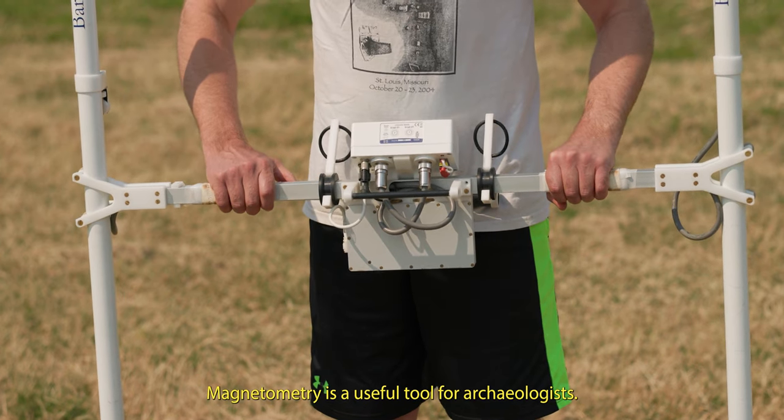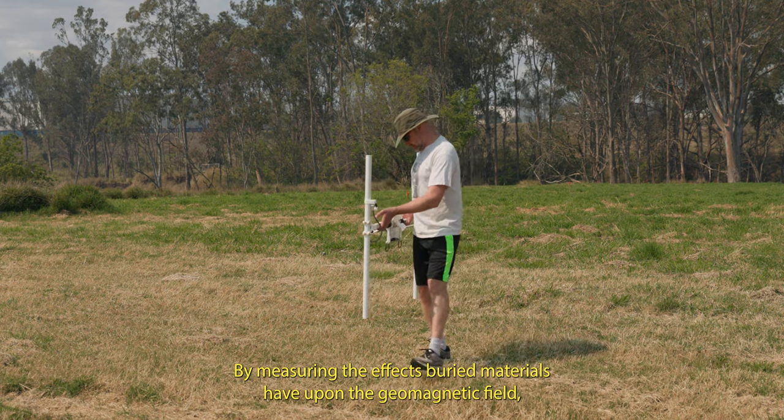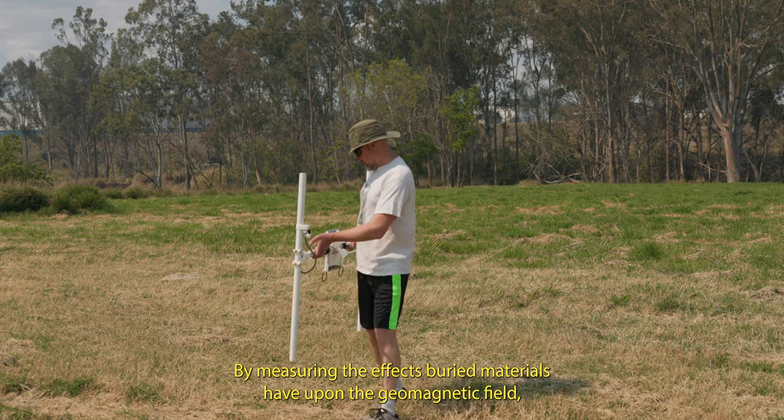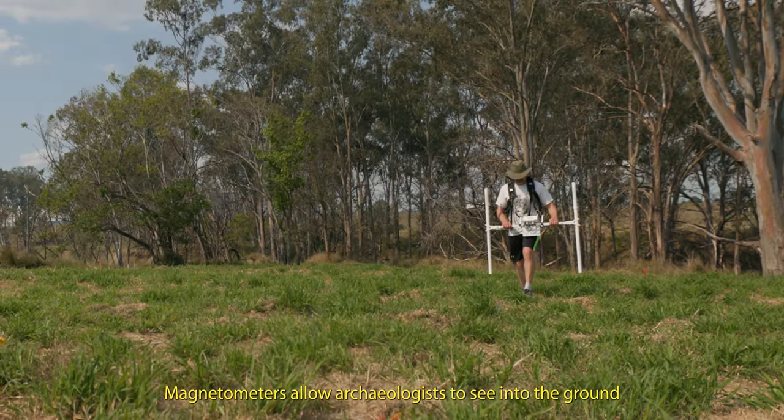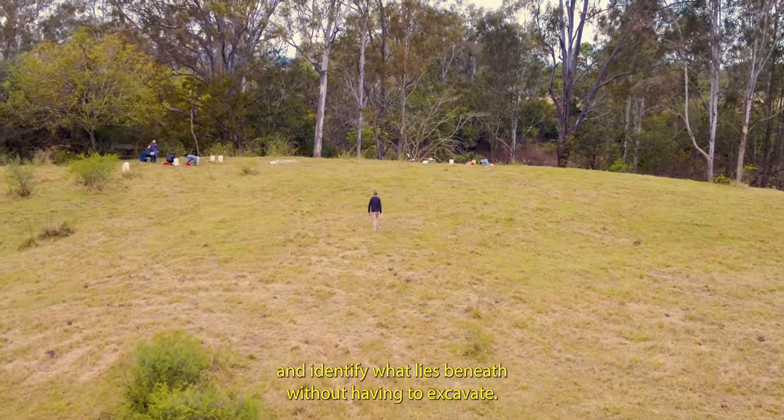Magnetometry is a useful tool for archaeologists. By measuring the effects buried materials have upon the geomagnetic field, magnetometers allow archaeologists to see into the ground and identify what lies beneath without having to excavate.